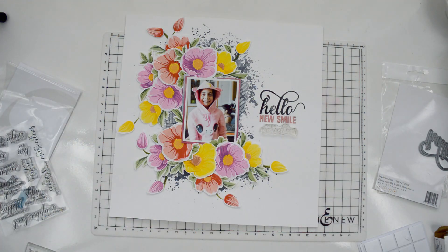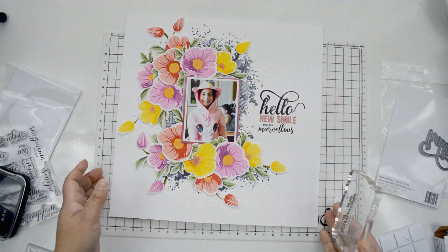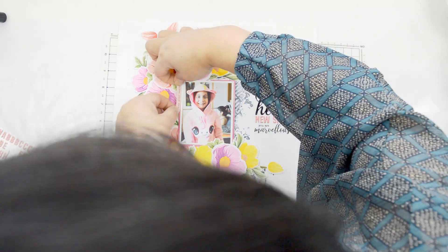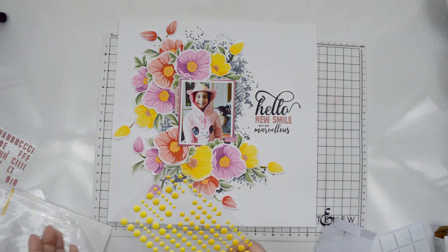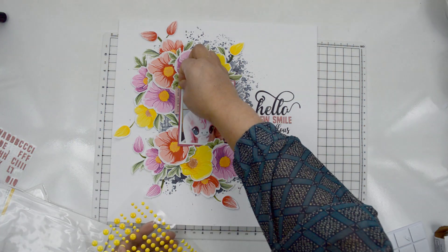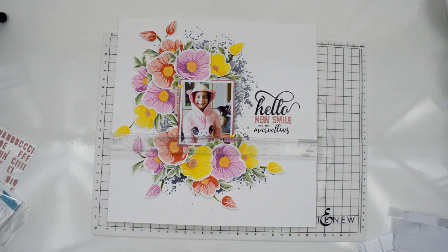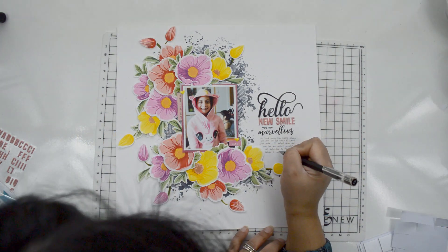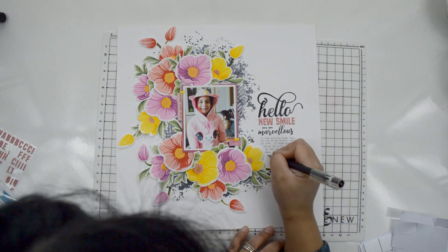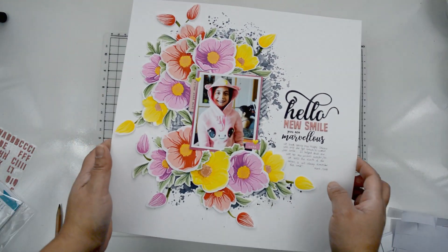I'm bringing the Across the Pond stamp set and Obsidian Black ink from Altenew to stamp the words 'you are marvelous,' because she just shined that day even though she was in pain. After that I'm adding just a few stickers from my stash, plus the yellow enamel dots — Pocket Full of Sunshine — and a few hearts where I added the stickers, just to bring in some yellow. Then I'm adding my journaling right underneath the title.